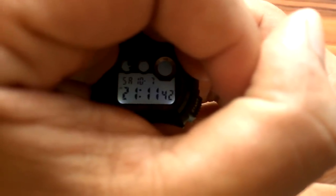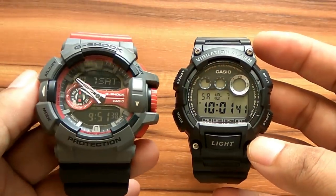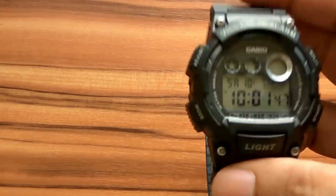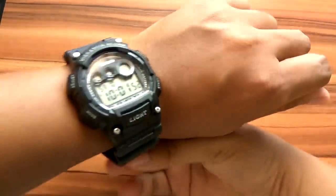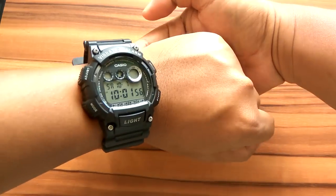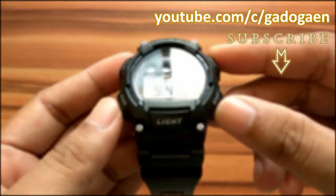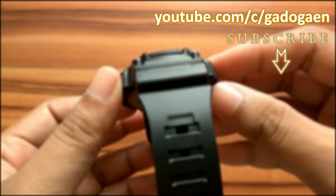In conclusion, this watch's style is similar to the G-Shock series. So if you think G-Shock is too expensive, you can buy this watch for the look — though of course it is not shockproof like the G-Shock series. The key advantages are the size that is not too big nor too small, lightweight, and the vibrating alarm. Whether you should buy it or not depends on your needs. Thanks for watching, and subscribe to our channel for more updates.